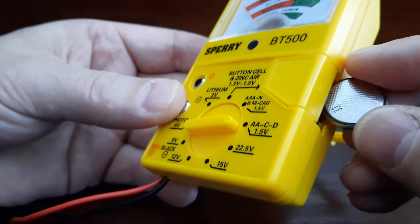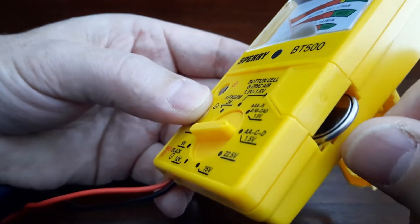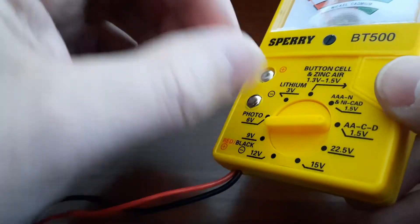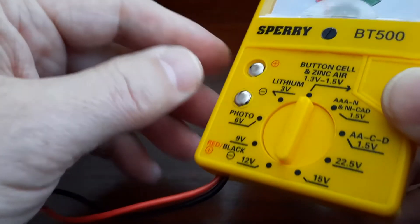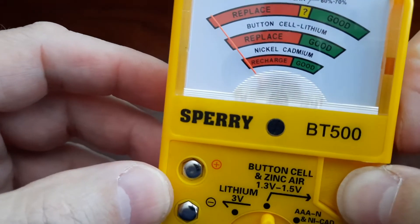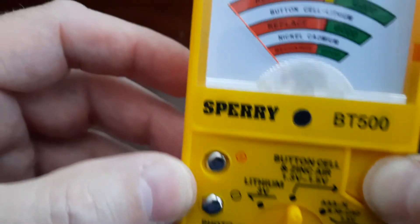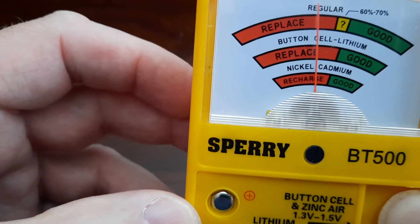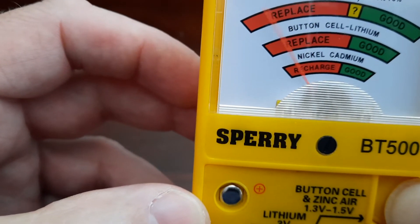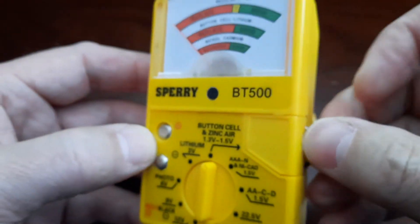For the button cell, you insert it in the pocket — minus is on the top, plus is on the bottom. All you need to do is squeeze it after you choose the button cell setting. When you squeeze it, you can see if it's good or not. In my case, this battery is fairly bad — not as bad as I was thinking, but you need to press it down all the way. That's one way to test this battery.